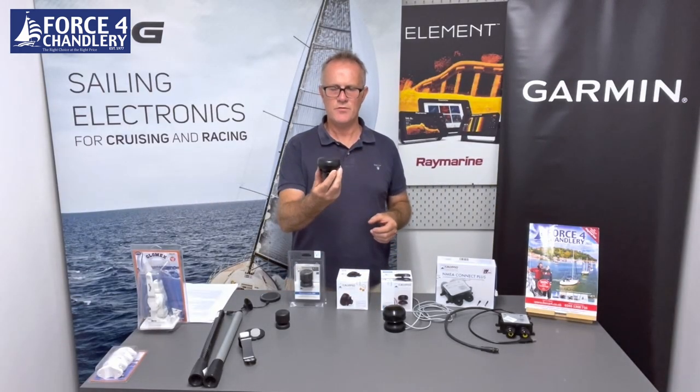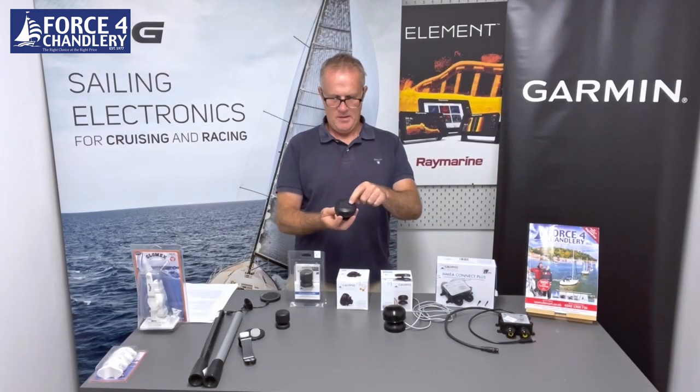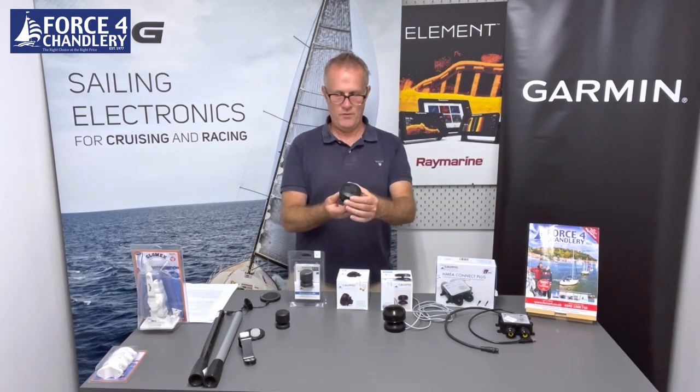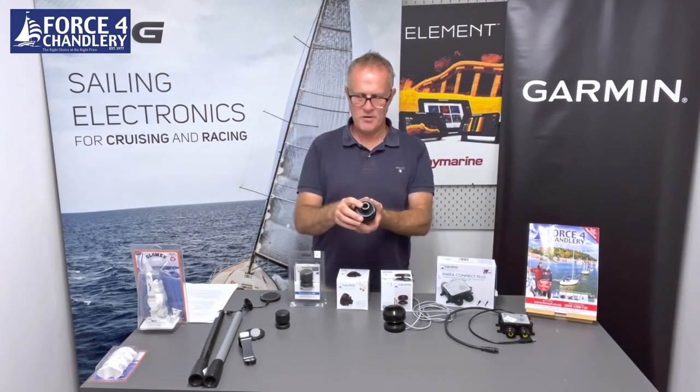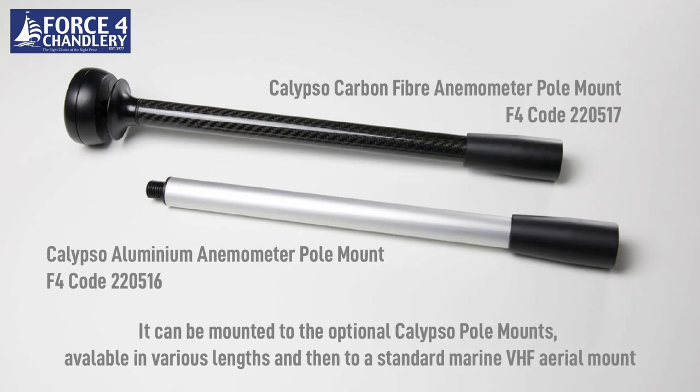The next model in the range is called the Portable. It's bigger — 70mm in diameter, 135 grams — still not a heavy weight, but there is a solar panel on the top which charges an internal battery, and once fully charged that battery will give you 29 days of operation. It's IPX8 so it's still fully waterproof. It works with all the same Bluetooth apps as the Mini and has an M16 by 2mm thread in the base so it can fit on a range of poles — this is a carbon fiber pole.